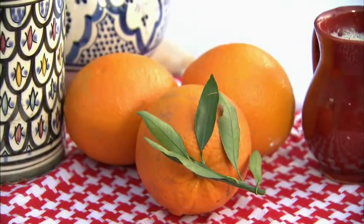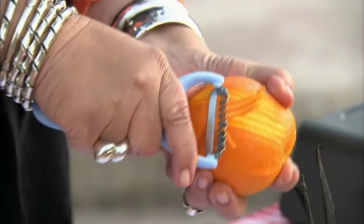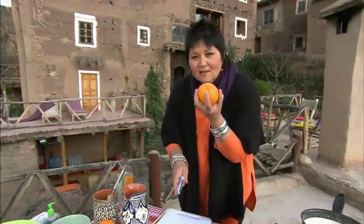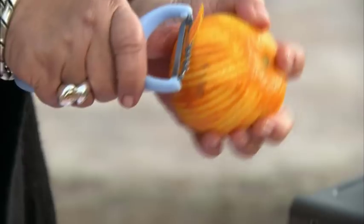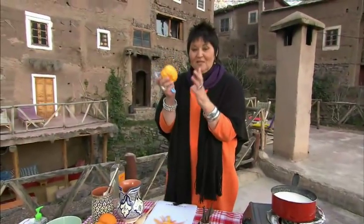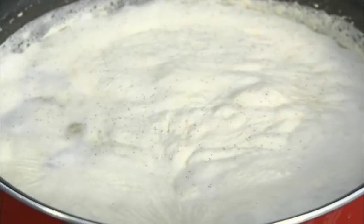I'm now going to zest the oranges. We don't want any pith in this — just go nice and gently like so. I can't even tell you how fragrant this is, it's unbelievable. In fact, I've got a very important guest for dinner tonight — I have the village elder coming to visit me. I'm going to win him over with my honey-infused vanilla, cinnamon, all the good things.